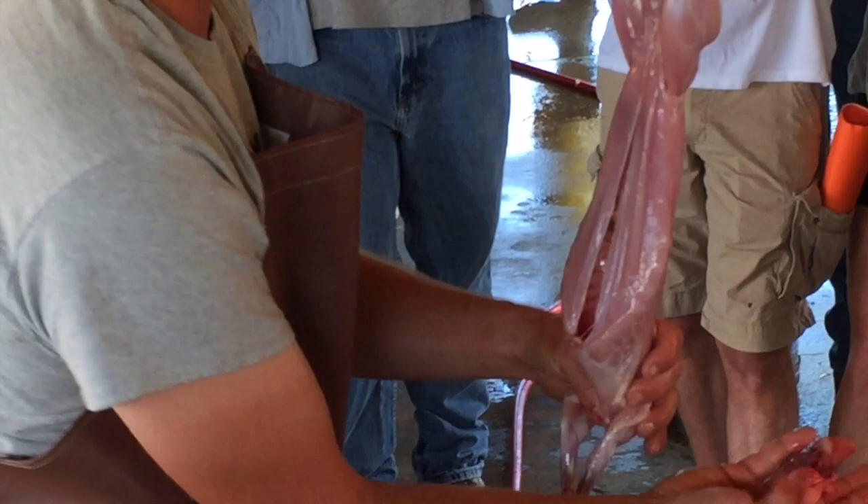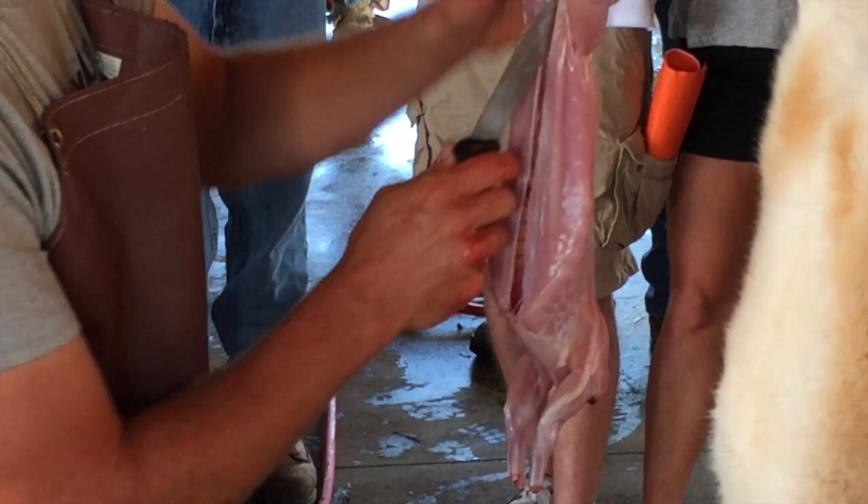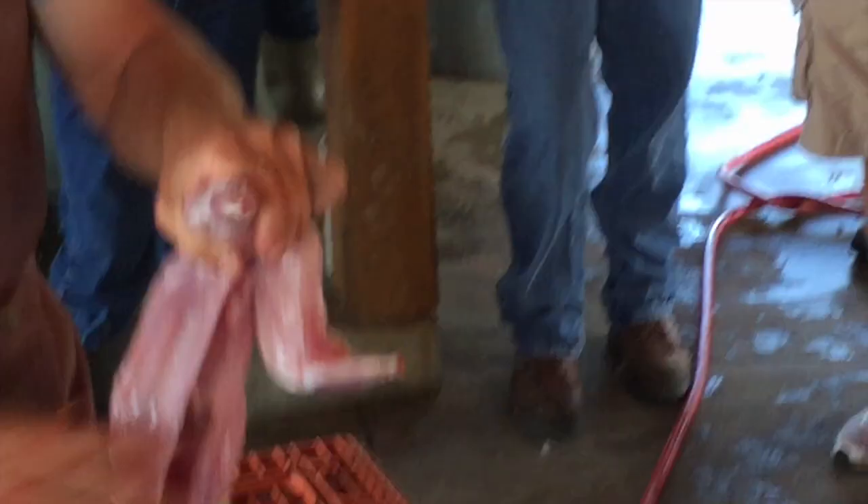The heart is actually still pumping there — it's pumping all the blood out of the animal. Then we go ahead and cut the pelvic bone here to make sure there's not any manure or anything up inside, which is clean. Now I'm going to cut the tendons on this side, tendons on the back side, and break just like the front feet.